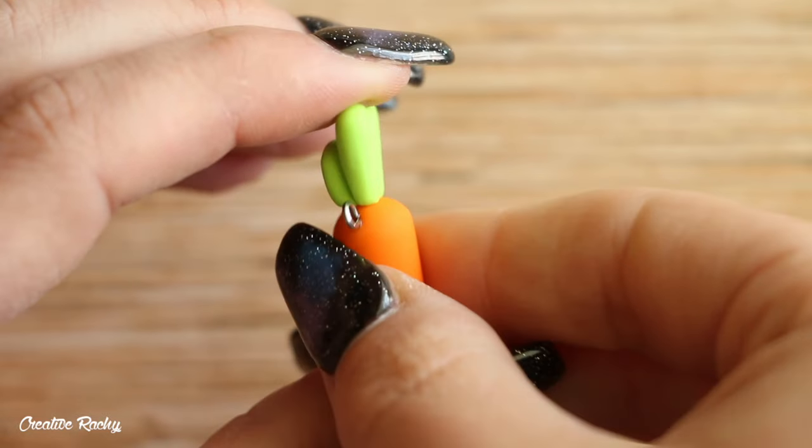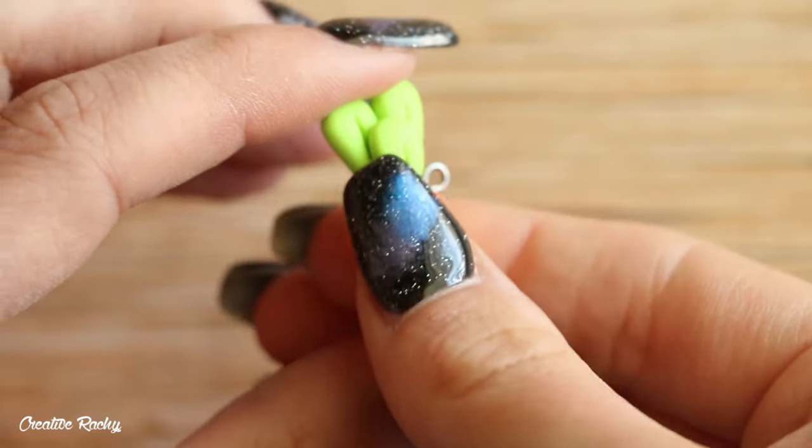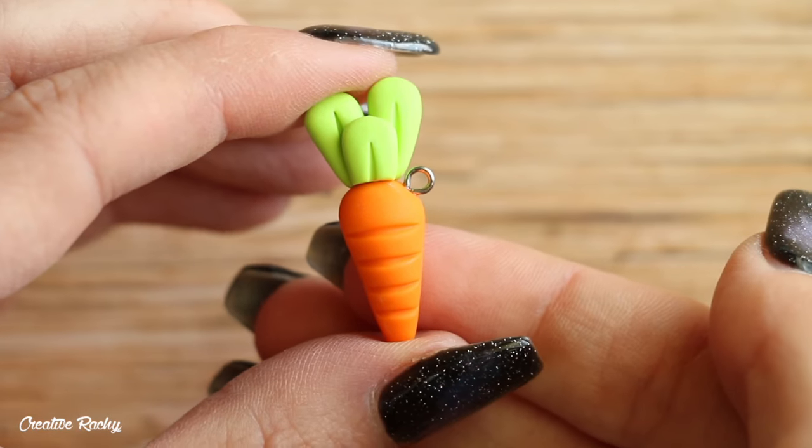Here is what our carrot charm looks like once completely finished. You can also add some glaze if you'd like. I think this design is great for people who have just got into sculpting and using polymer clay because it is very simple, using only two colors and two shapes.